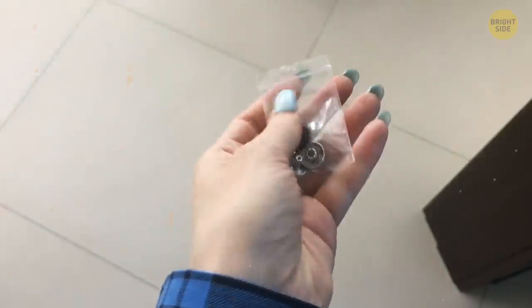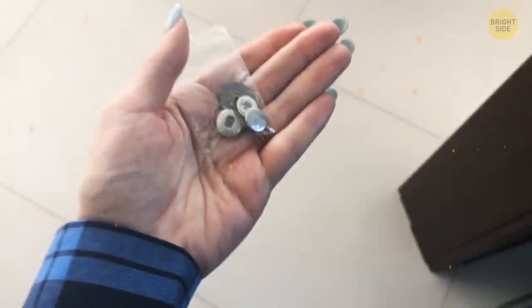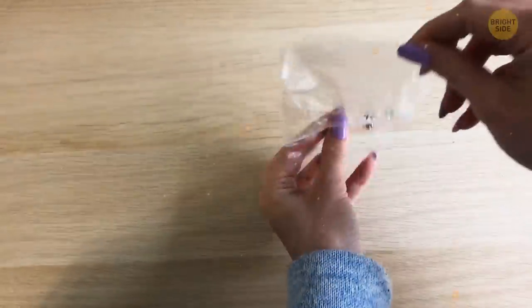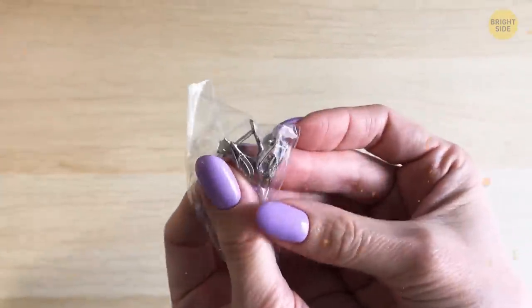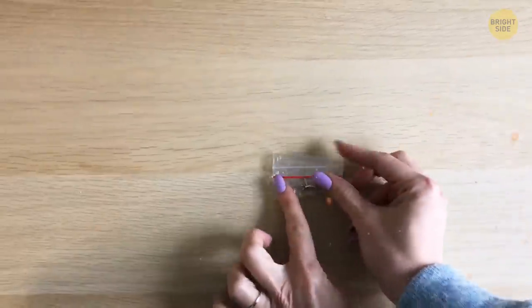Most shirts and dresses come with extra buttons these days, most likely hidden somewhere near the tag. Don't be so quick to throw them away, though. Not only will they come in handy if one of those buttons might go missing, but they can also double up as earring holders, especially if you're looking to travel with these delicate pieces of jewelry. They'll be all in one place and safe from other objects in your luggage.